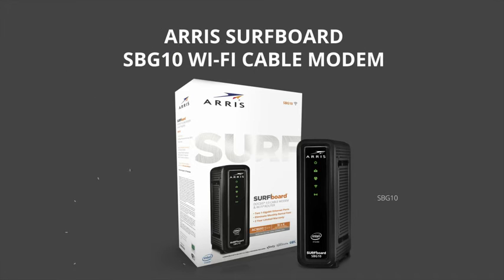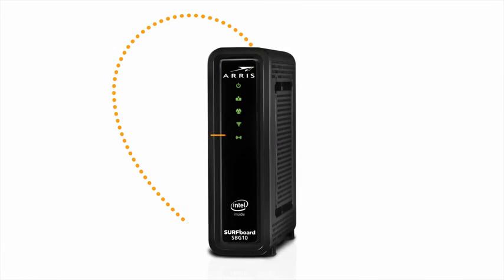Go faster with the AERIS Surfboard SBG10 DOCSIS 3.0 Wi-Fi Cable Modem. Your cable modem is the heart of your network.